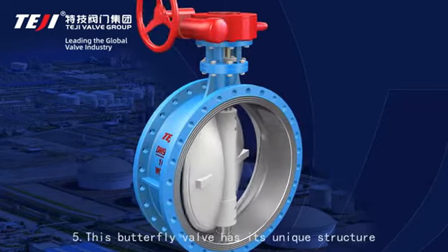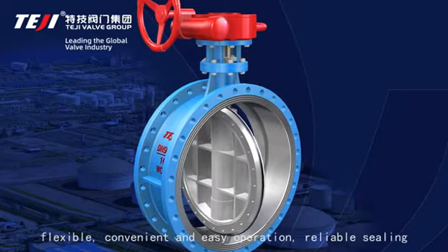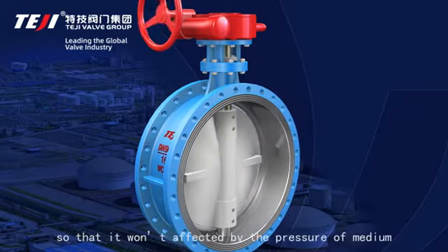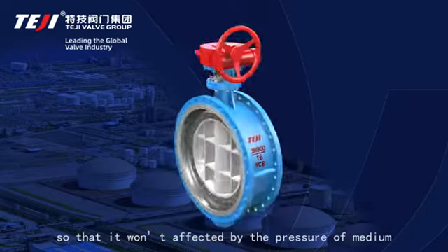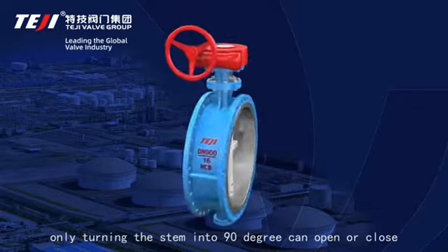Feature 5: This butterfly valve has a unique structure — flexible, convenient, and easy operation with reliable sealing, so it is not affected by the pressure of the medium. Only turning the seal 90 degrees can open or close the valve.